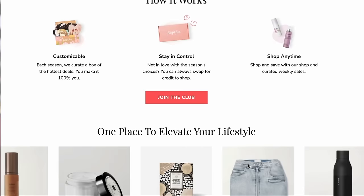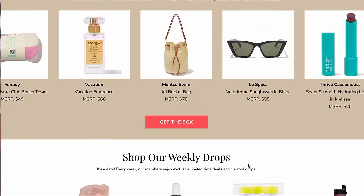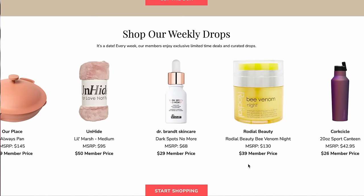If you've never heard of FabFitFun, it is a seasonal — four times a year — box that you can pay for either annually, with benefits to that, or seasonally. You'll get to choose from six full-size products — no trial sizes — in the categories of beauty, fashion, wellness, and home. It's an excellent way to try things.